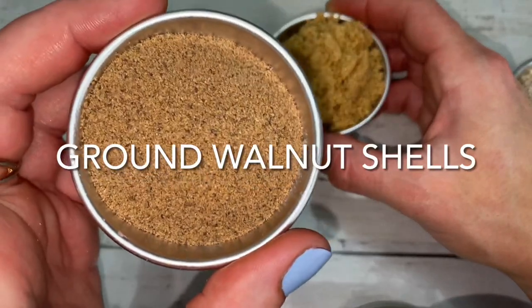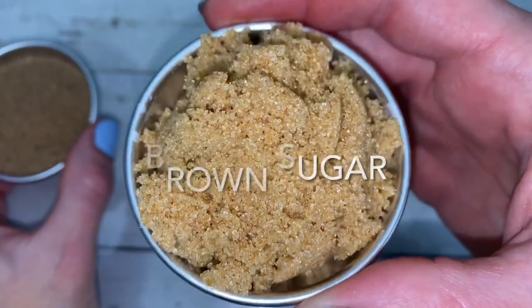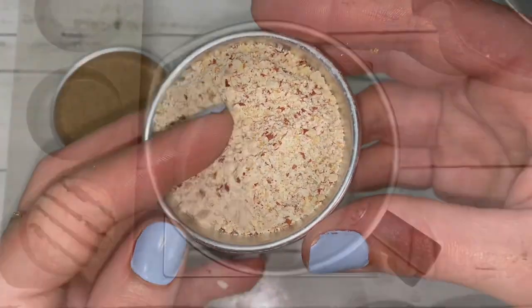There are endless choices when it comes to exfoliants — choose whichever one that you want. I chose walnut shells because it resembled the scrubby the most.